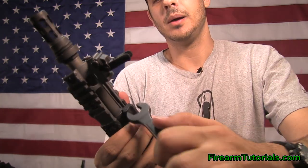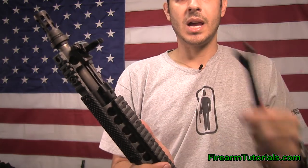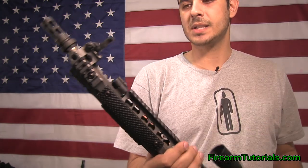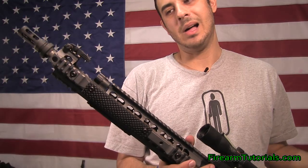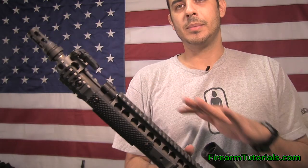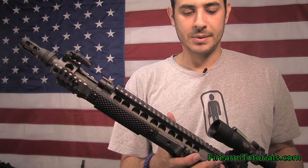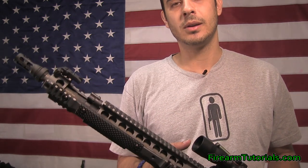It's just that initial breaking it loose that requires some type of tool. Other than that, I'm happy with it. I'm going to build another lower and use this same setup. If you're thinking about going with the switch block, it works great — you just have to remember to keep any oil or anything away from it, because it's definitely not designed for that. That's pretty much it guys. If you have any questions, let me know and thanks for watching.